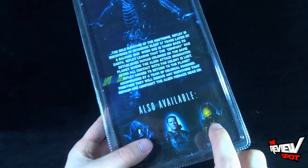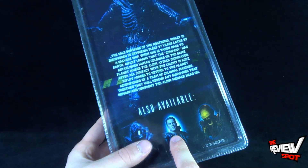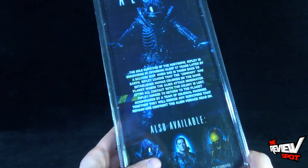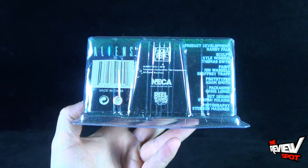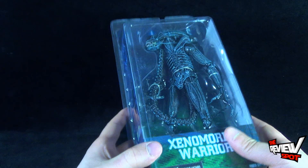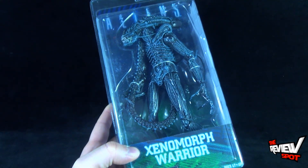Down below, Windricks I believe was the gentleman's name — the marine in this release — as well as the first alien Xenomorph. On the flip side, on the underside, you can head over to NECA at www.necaonline.com. You can see some of the pieces that they are producing, both alien and other.